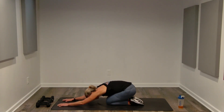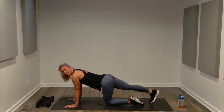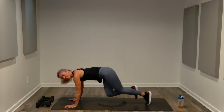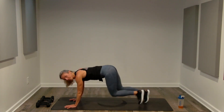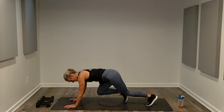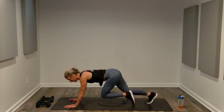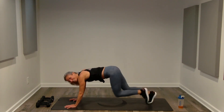One minute of work to finish — mountain climbers. Standing mountain climbers or horizontal, 30 seconds. Arms straight, elbows soft. Breathing, knees are soft, abs are tight — leave it all right here. Ten seconds left, then five seconds — push to one.